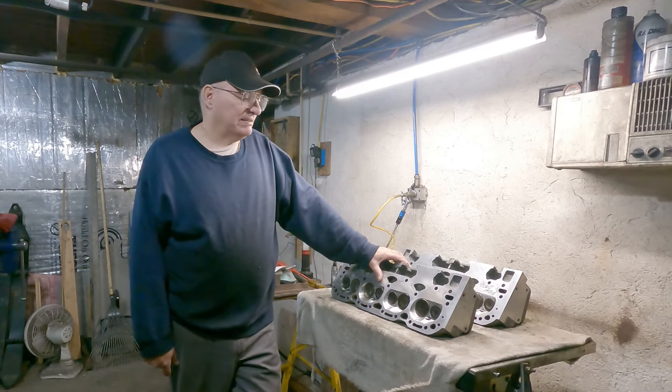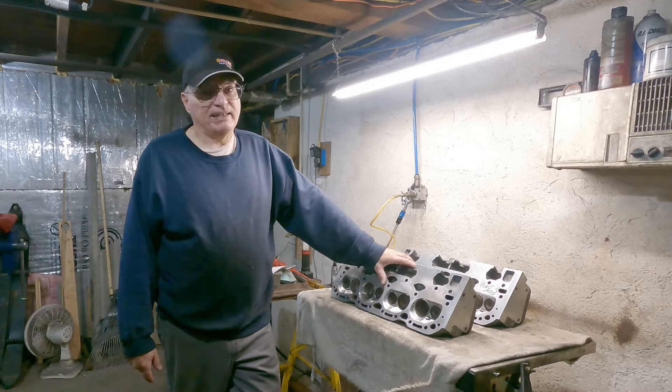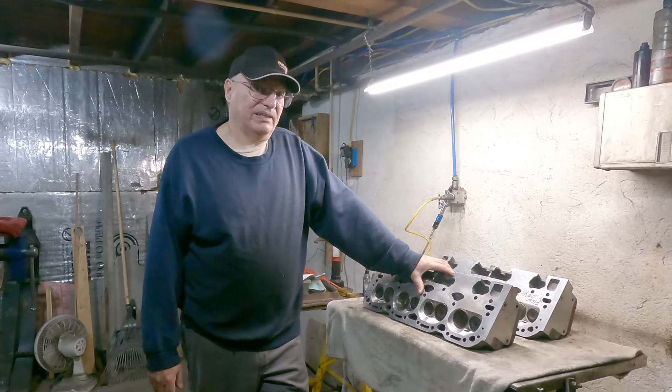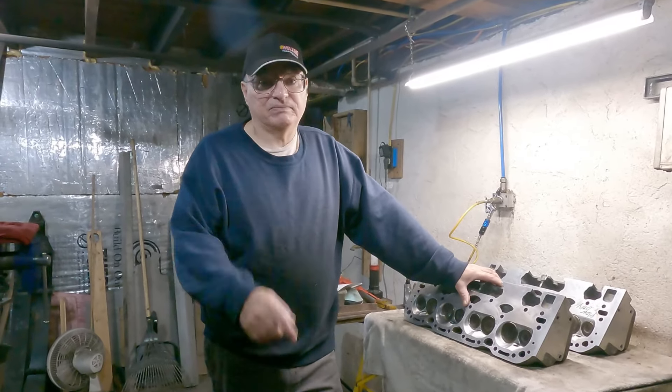Right now I'm a little frustrated with these heads. But anyway, I'm going to end the video here. Everybody have a great day. God bless.